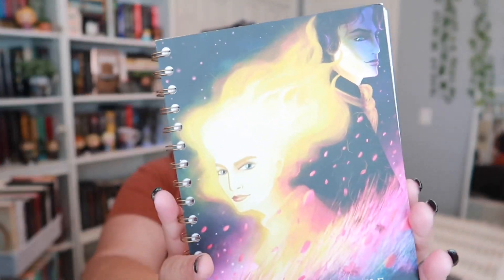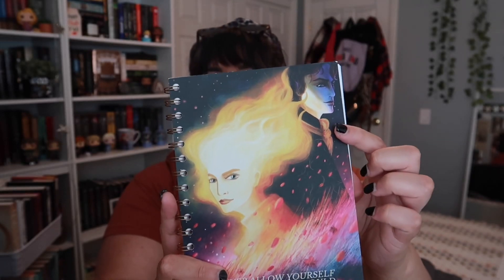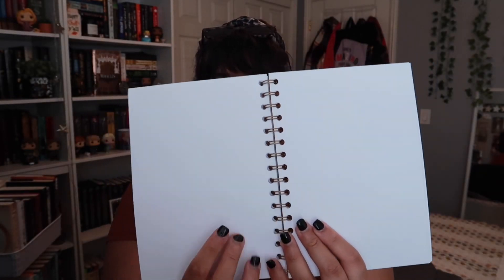The next thing is a little journal. It says 'never allow yourself to believe you should be silent,' which is a quote from a Samantha Shannon book. I love the art on the cover and I really like that the pages are completely blank on the inside - no lines, no dots, no grid. I was actually just looking at journals recently and I'm really glad I didn't buy one because now I have this one. I've never read a Samantha Shannon book but I have The Bone Season on my shelf and I really want to read it.